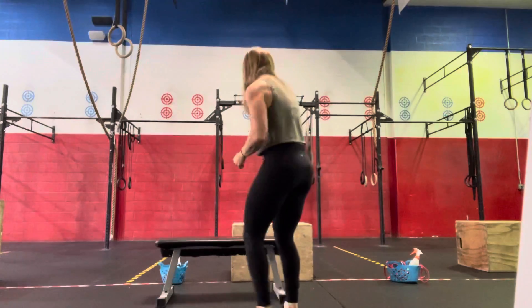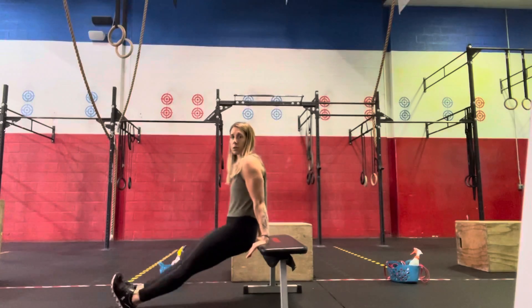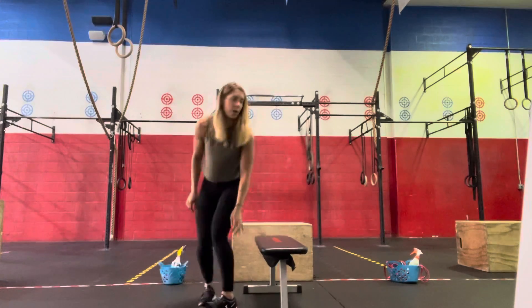For the ring dips, they can be kipping or strict — whatever you'd like. If we need to use a box and elevate we can do that, or if we need to scale and we're working from home, we can do box or bench dips — straight legs, lowering down to about 90 degrees, and then pressing back up.